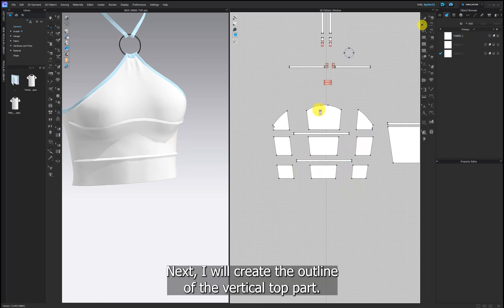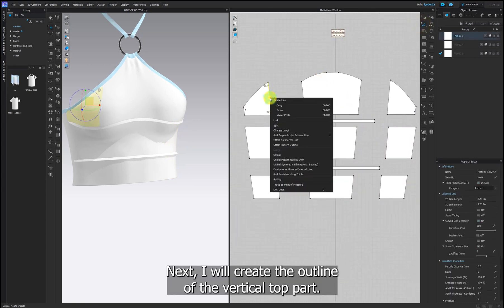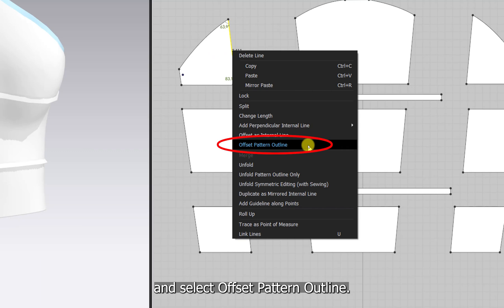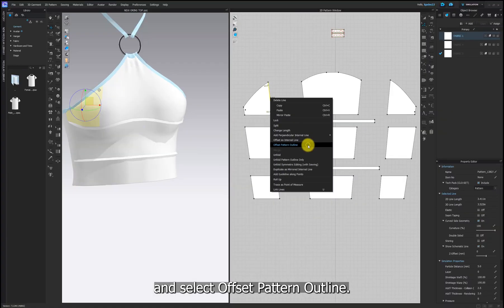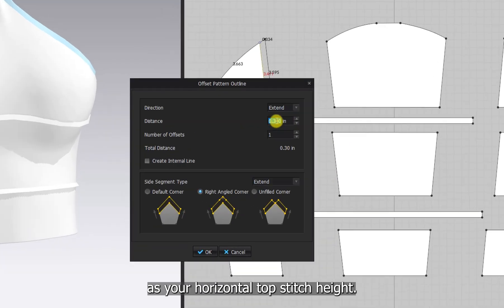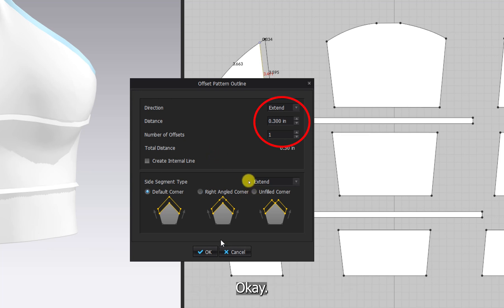Next, I will create the outline of the vertical top part. Select the line, right click and select offset pattern outline. Set the distance to the same size as your horizontal top stitch height. Click default corner and then OK.